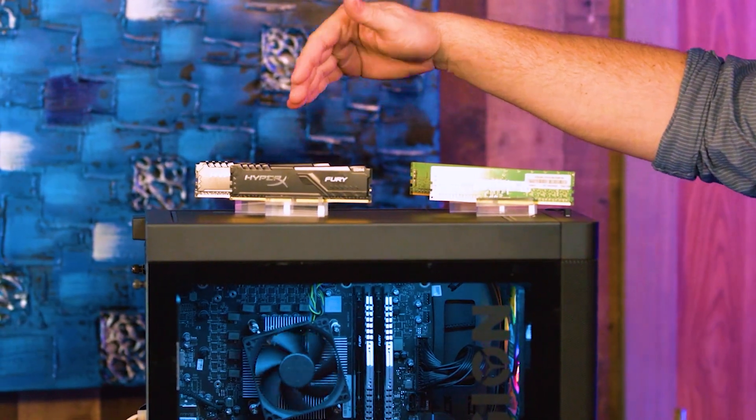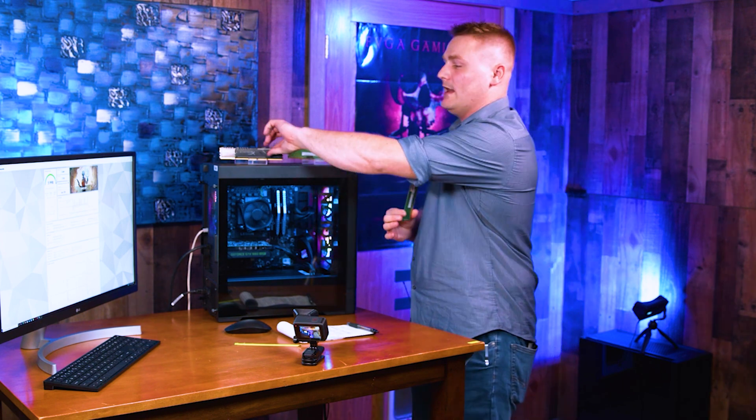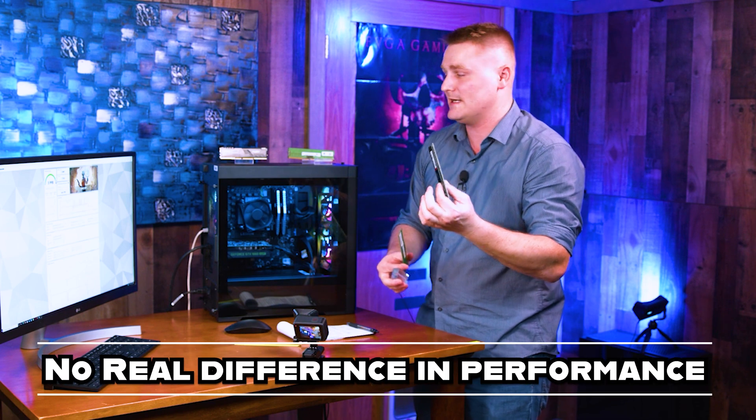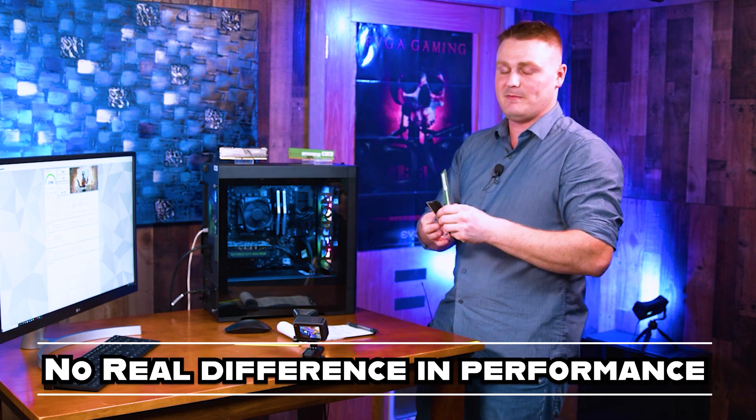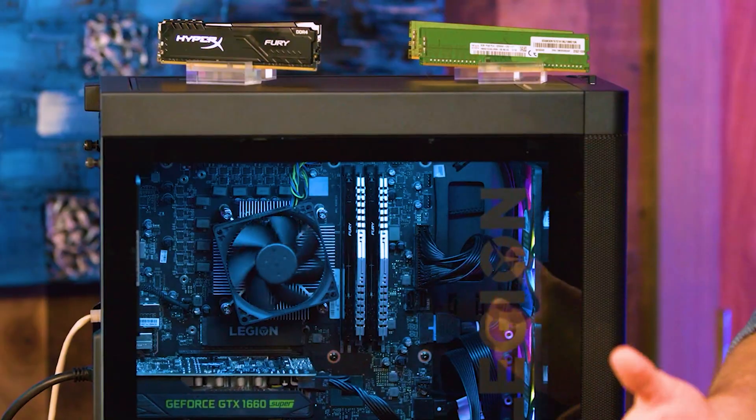We are going to be talking about the differences between running 3200, 3000, and 2933. And even how the Lenovo RAM, even though it runs at 2933, and the big box store or Kingston HyperX runs at 2666, there's no real difference between the benchmarking and actual testing. I'll also go through the differences between an 8-gig stick, a 16-gig stick, a 32-gig stick, and if you need anything past that or if you should stick there with gaming or whatever.